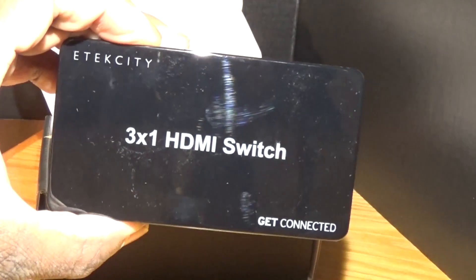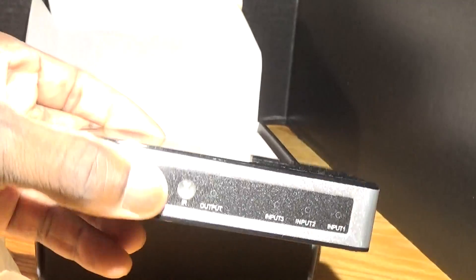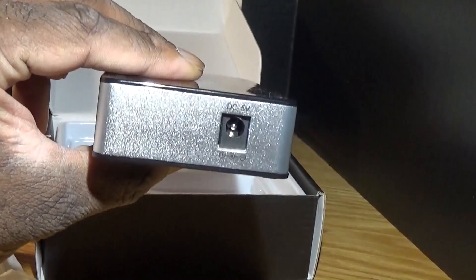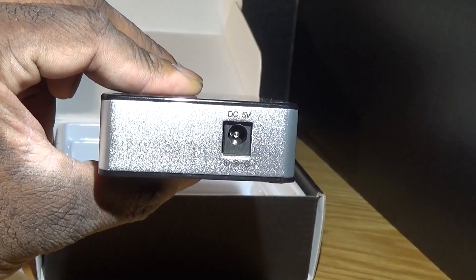As you can see, the remote is very small and can get lost in your sofa. But if you have a Logitech universal remote, it can use that. I will show that later on in a demo, part 2.